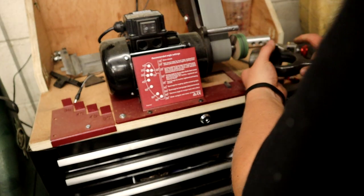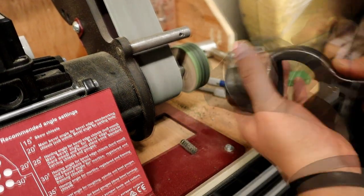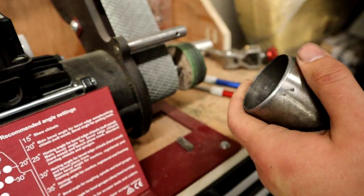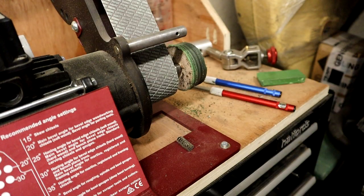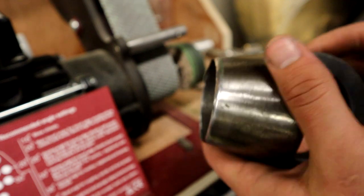Holding the wad cutter against the leather strop like so, then giving it a wipe on my t-shirt — don't let your missus see you doing this, she goes nuts. And I've got quite a nice cut edge now.